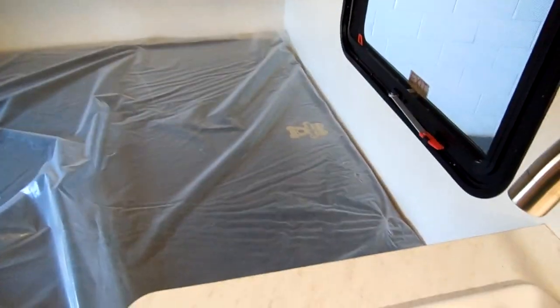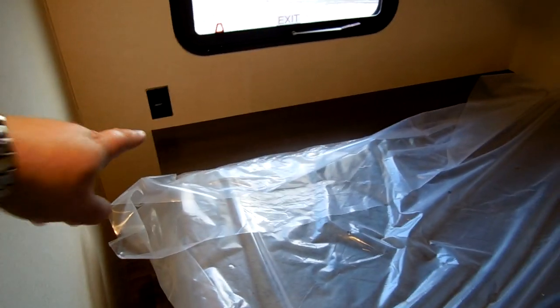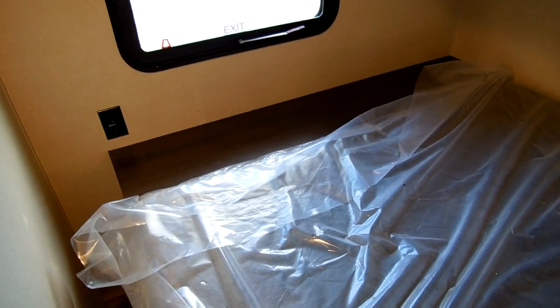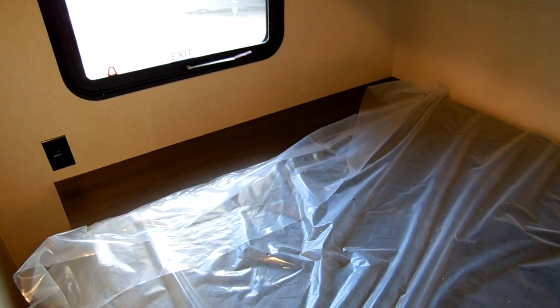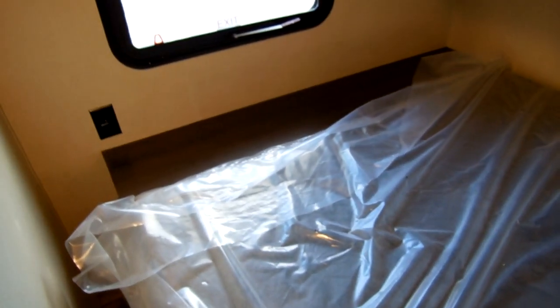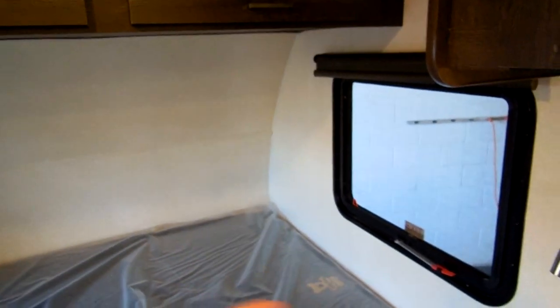Up front there's a camper queen bed with a foam mattress — they call it the teddy bear mattress. There's an electric outlet nearby, and shelving up top that can work as a headboard area for storage. Taller people will appreciate having room to extend their feet. There's a little walkway for stashing things, roller shades on both windows, and both windows open. Overhead cabinets offer a good amount of storage across the top.